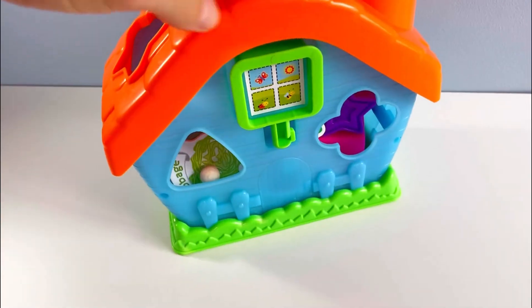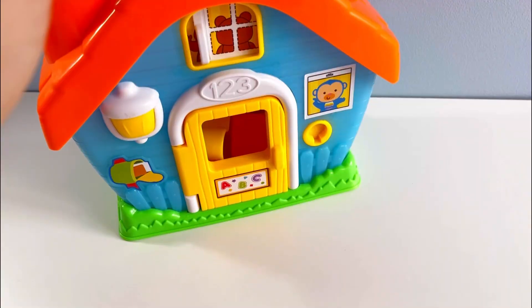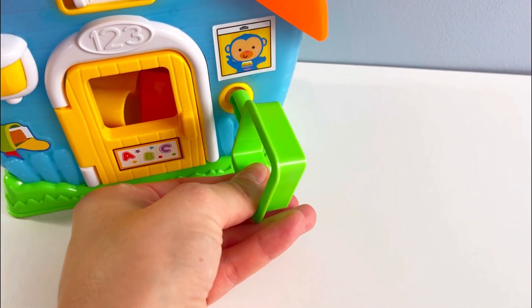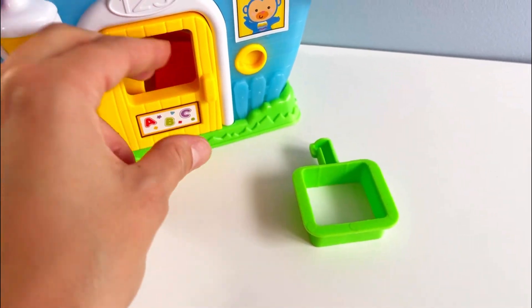I think the key is somewhere at the back. Here it is — it's green! Let's take it out. Let's open the door and find the puzzle pieces that we need. Okay, let's try to open the door now.